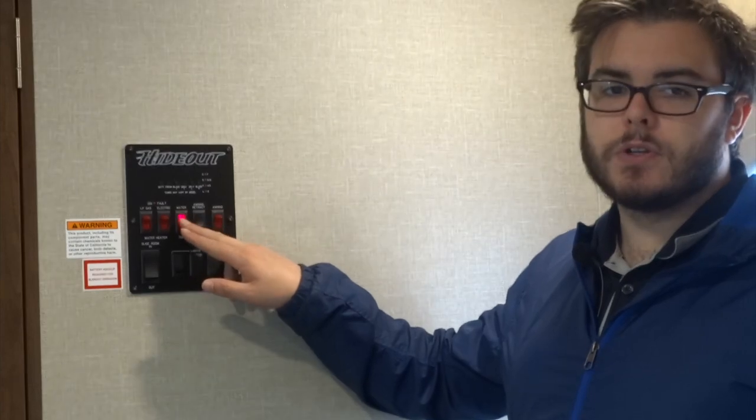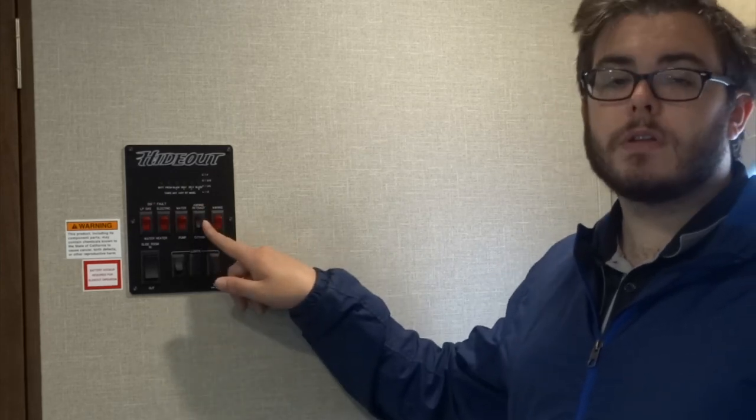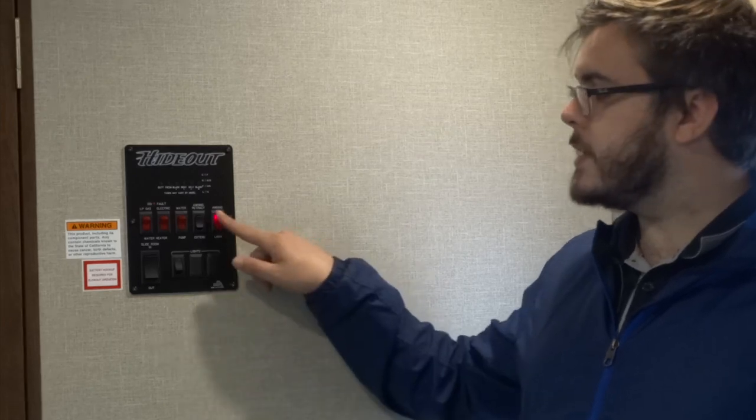We have your water pump here — that will be used if you are using your fresh water tank to pump water into your system. If you are hooked up to the city water connection at a campground, you won't need to use your water pump. The only other time you would use your water pump is if you were going to winterize your trailer — you will then use it to pump antifreeze into your lines. We've also got the switch for the awning to extend and retract it, as well as the lights for the LED strip underneath the awning.